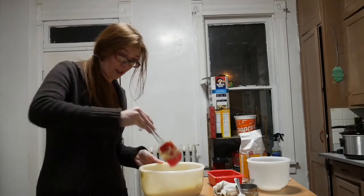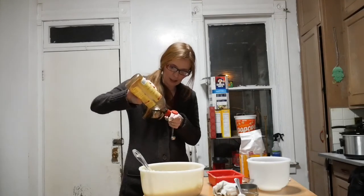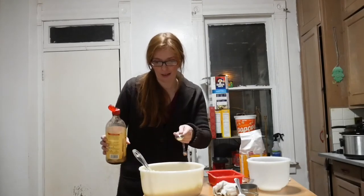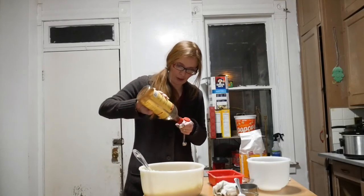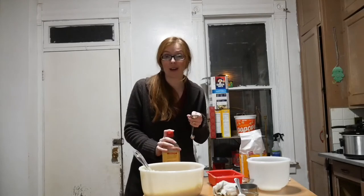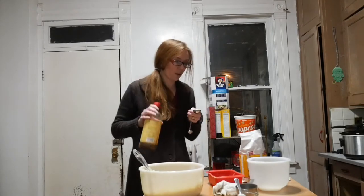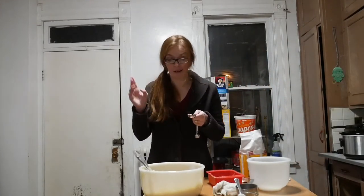Now we're going to add the vanilla. This recipe calls for one tablespoon of vanilla extract. I always pour it away from my bowl because my hands are just not that steady and I don't want to get too much in there. I think this is the end of this bottle of vanilla — I've had it forever. I'm going to go get some more vanilla to top this off since it's a double recipe.